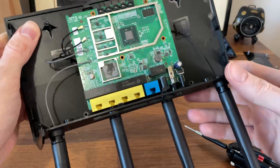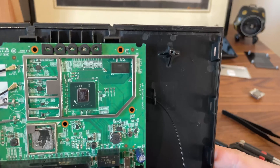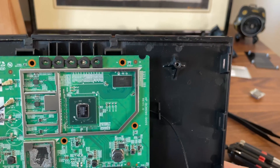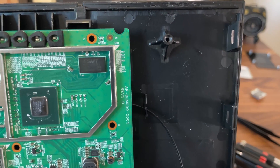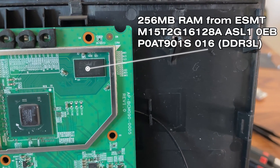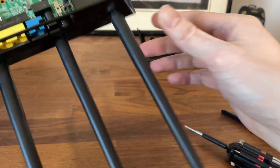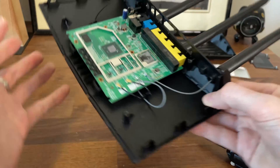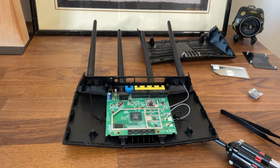If you think I'm moving too fast, please make sure to pause the video at any time. That's about all for this video — please let me know if you want to see the full review of this router, and hopefully it will work again after I put it back together. Thank you for watching and see you next time.